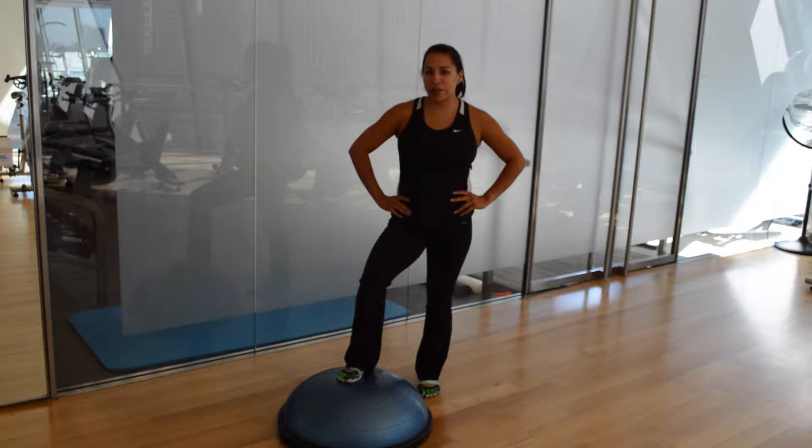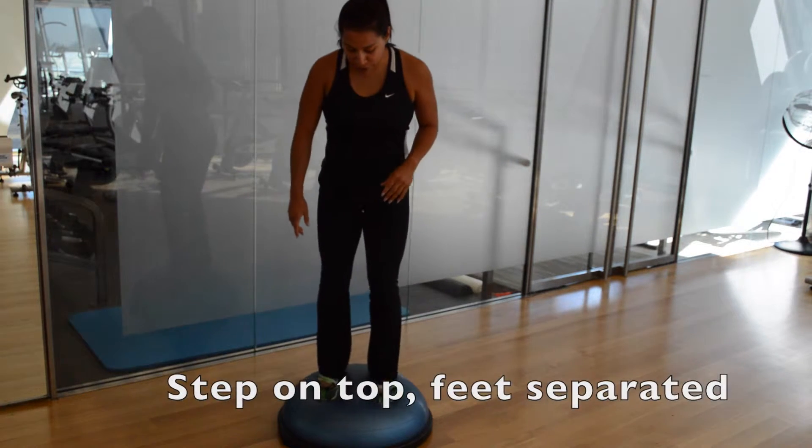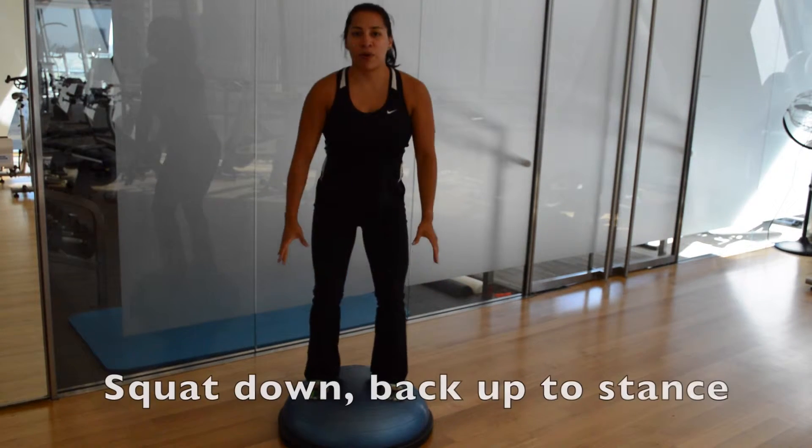The first exercise I'm going to demonstrate is a basic squat. You're going to step on top of the BOSU, your feet separated, finding your balance, and sitting back on your heels and squatting down, and coming all the way back up to stand.